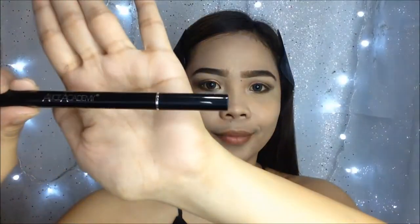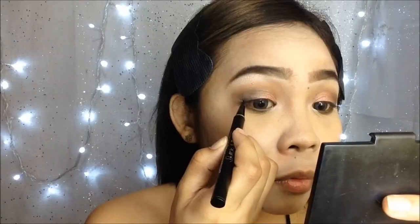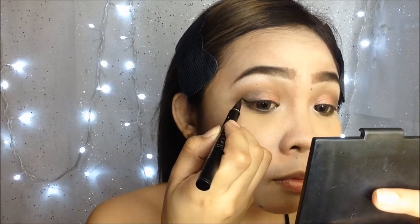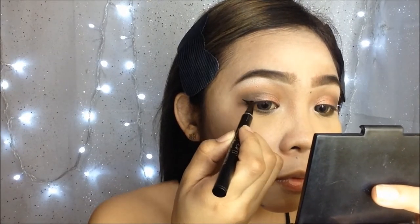For the eyeliner I'm using this Alice Academy sharp eyeliner pen, which is really perfect for making winged eyeliner. It's very easy to outline and very easy to stroke.